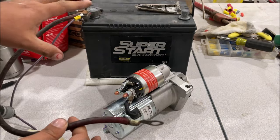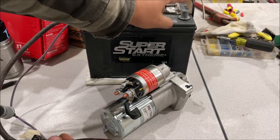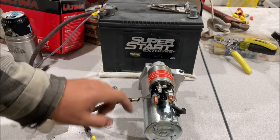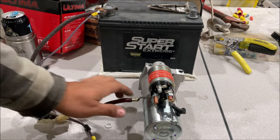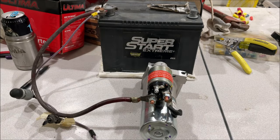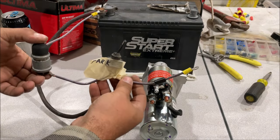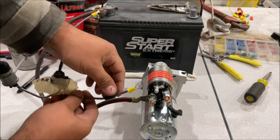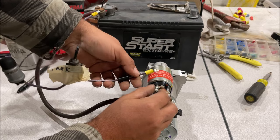Be careful — the last thing you do when bench testing is hook up the negative post. Remember the two posts: one goes to the starter motor, the other goes straight to the battery, just like the wire diagram. Then this wire coming out of the fuse box, through the ignition switch, through the neutral safety switch, connects to the small terminal S.